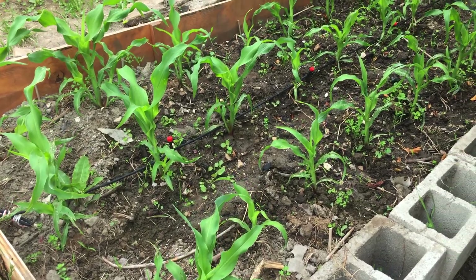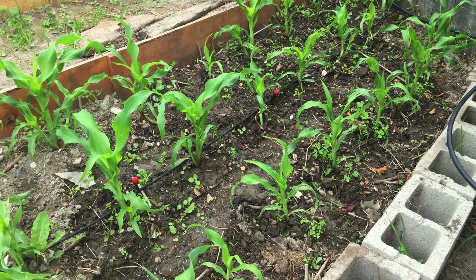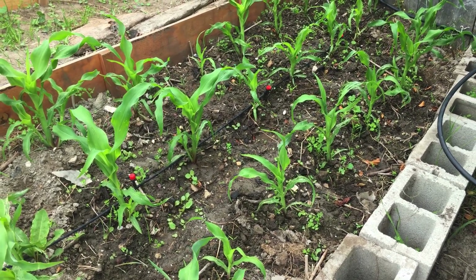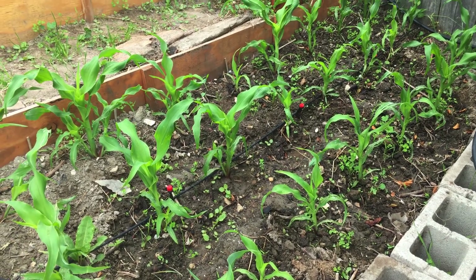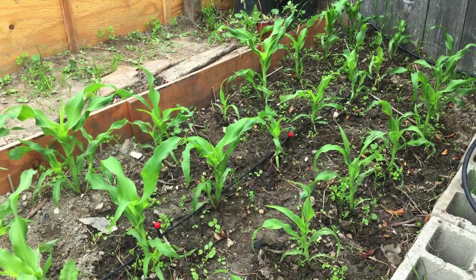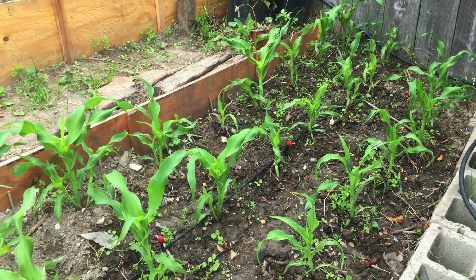The corn looks like it's doing really well. The first two weeks it wasn't doing much and I was a little concerned, but it looks like all they needed was some hot weather. It's been hot the last couple of weeks and they are just doing great now.